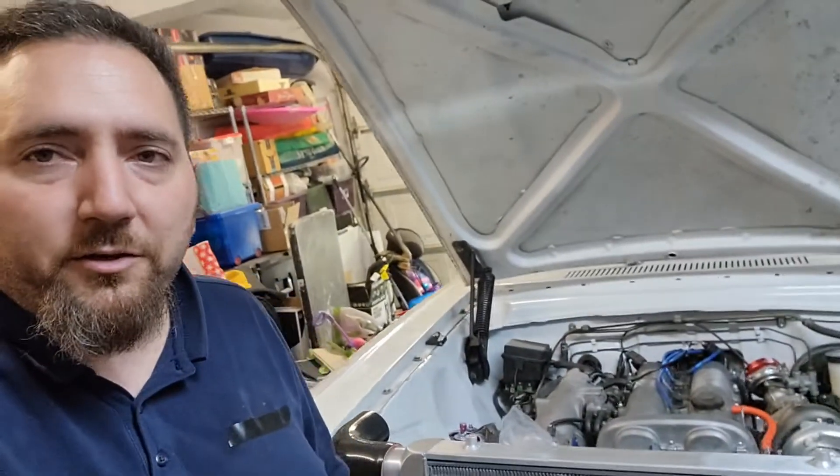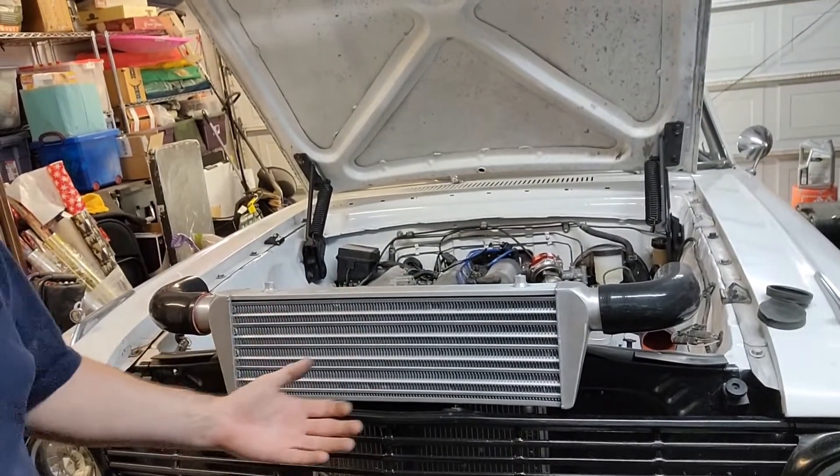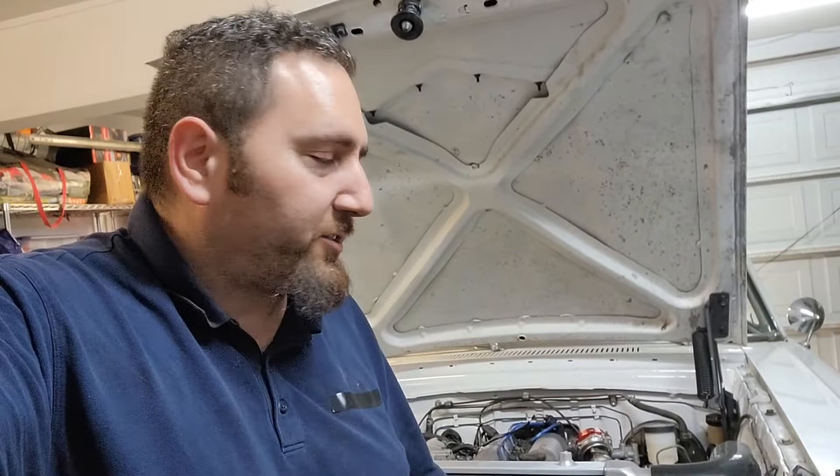Overall I'm kind of happy with how things are going. I've got the idea in my head of how it's going to look — the intercooler will be hiding in here. I just need to make sure I've got enough clearance on the latch.